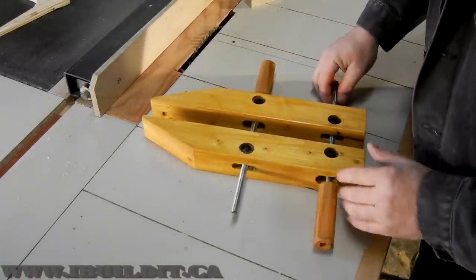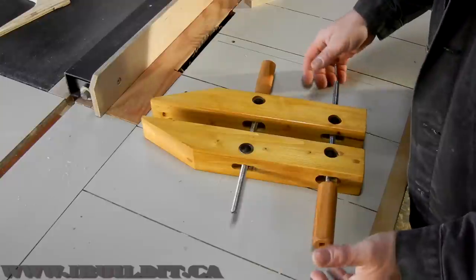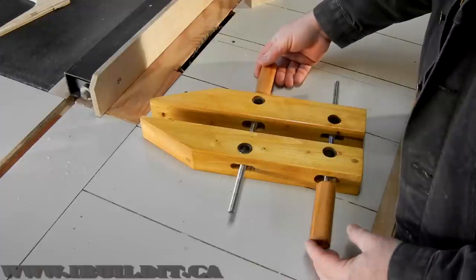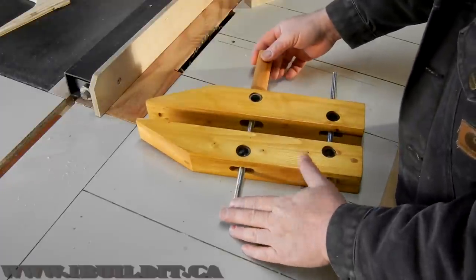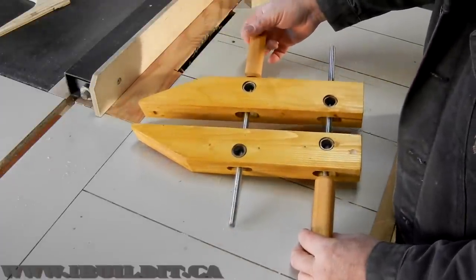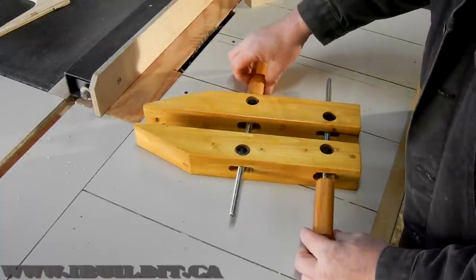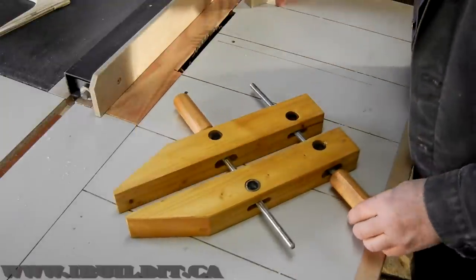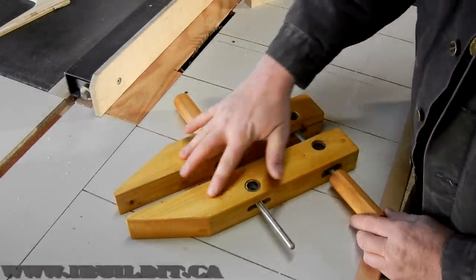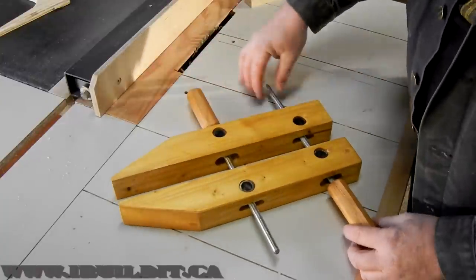Here it is finished. I've got some videos coming up linked at the end of this one that show exactly how to make this clamp, along with an article on my site that covers it in pictures. It's basically two wooden jaws — these are just construction lumber, spruce, not hardwood. I chose not to make them out of hardwood.